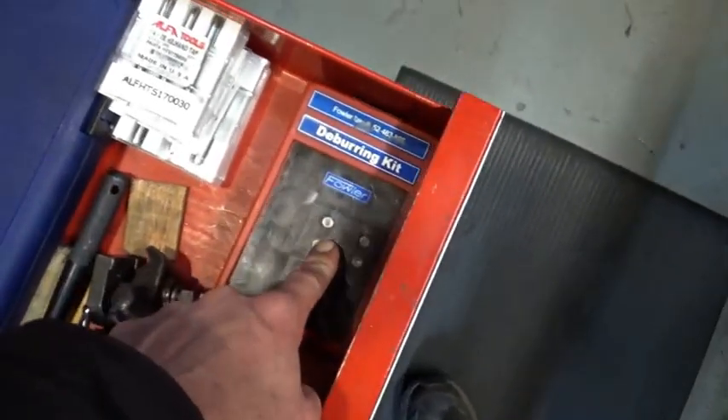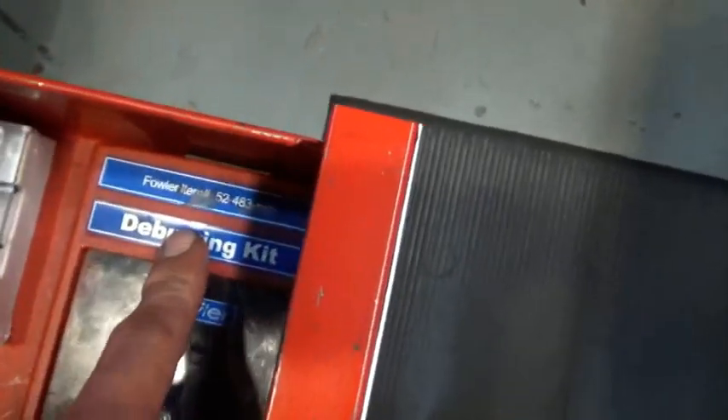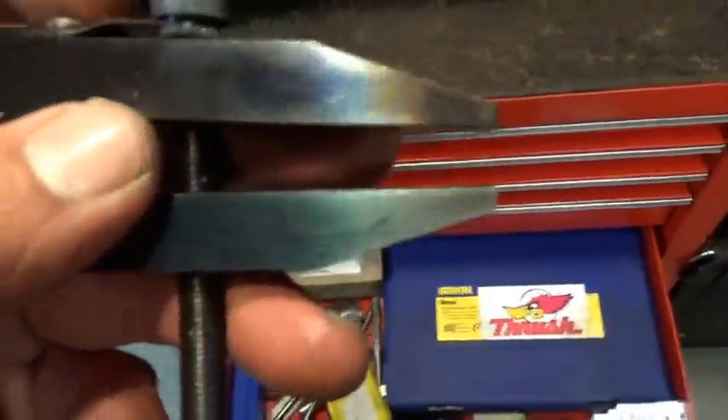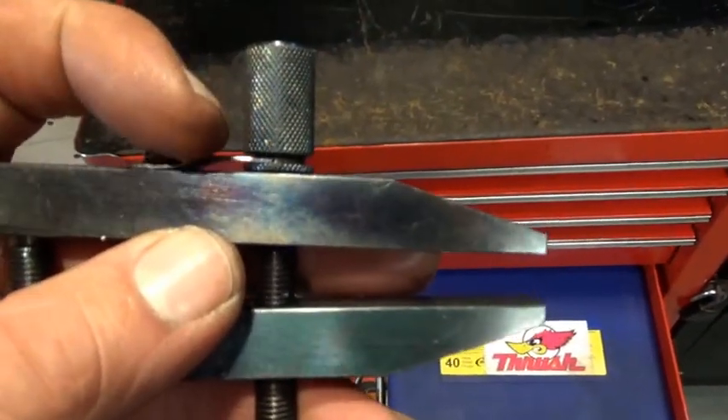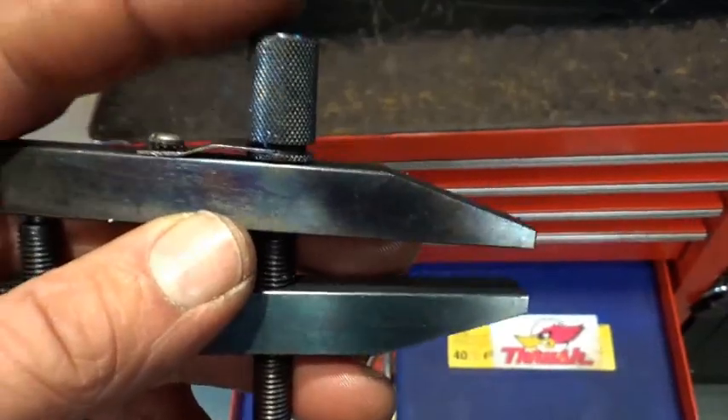The world's worst deburring kit — it's sold as a Fowler, but it's abysmal. This was down in here: the little press I showed earlier makes this sheet metal clip, bends it into shape to hold this screw in place, which is right here. The other piece just fell off.